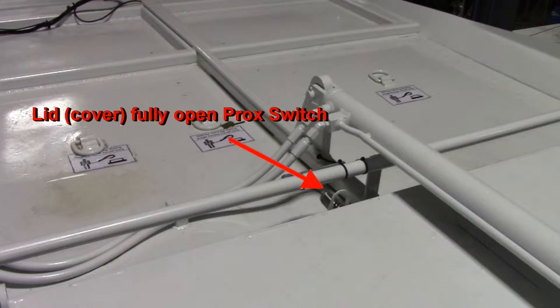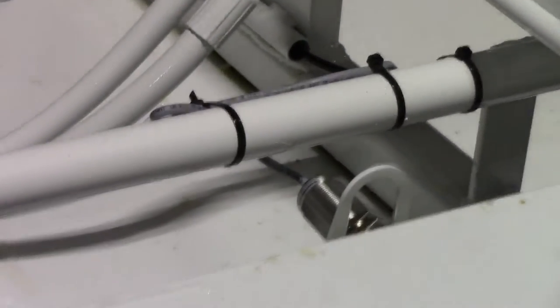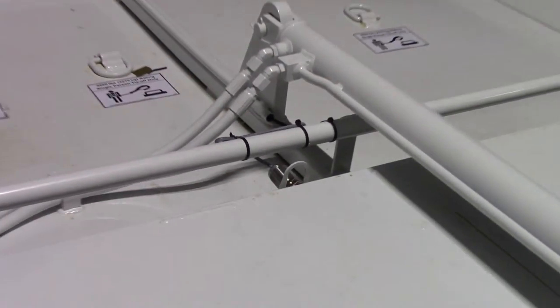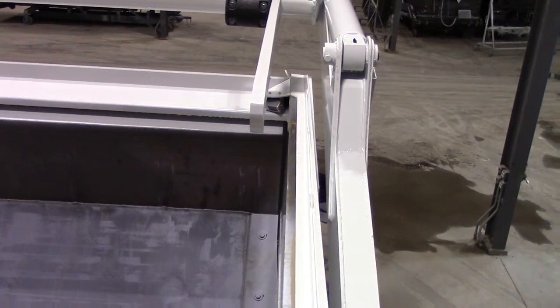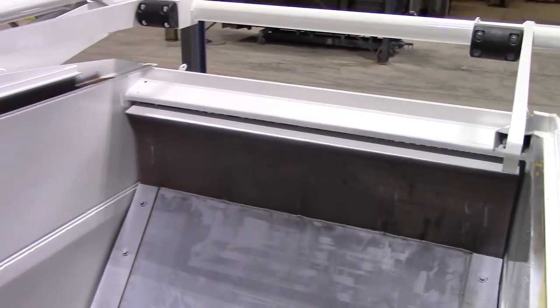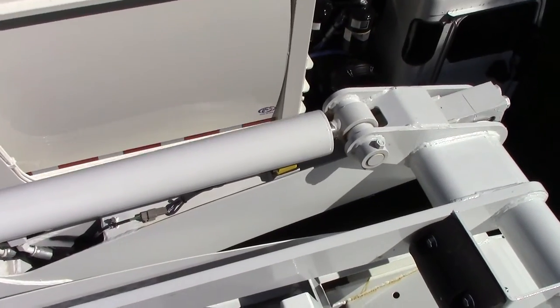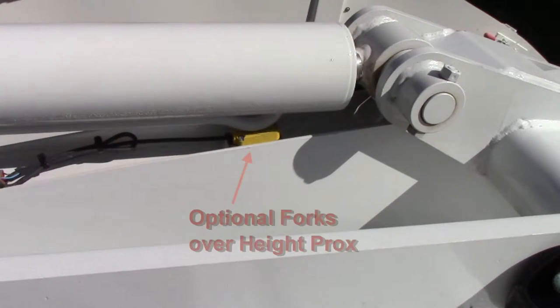Here is the lid or cover fully open prox switch. Here is the hopper camera. Here is the optional forks over height prox. What this prox does is it lets you know if the forks are stowed or not when they are above the cab.